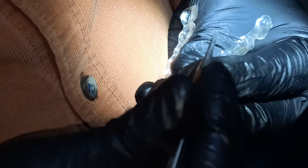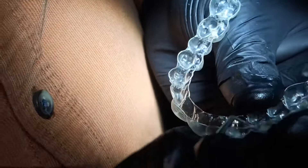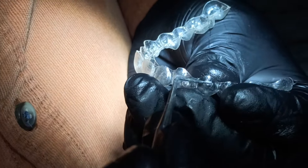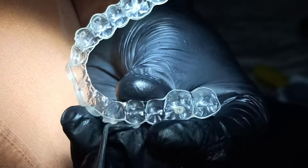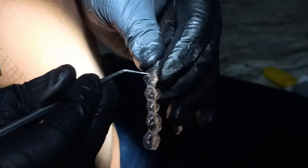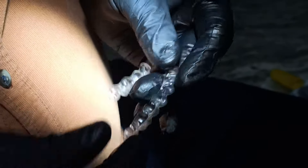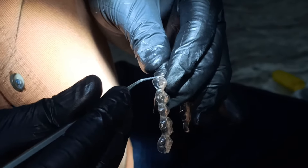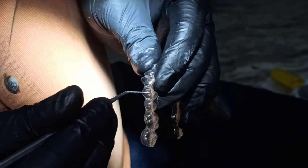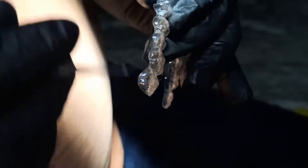This space is for molar attachment, this space is for first premolar attachment, and these two attachments are on the canine. On the opposite side also: canine, first premolar, and first molar. So two attachments on canine both sides, single attachment on first premolar both sides, and single attachment on molar both sides.